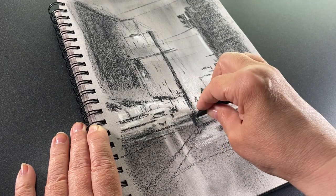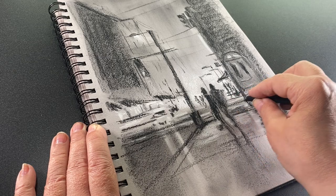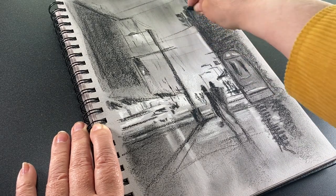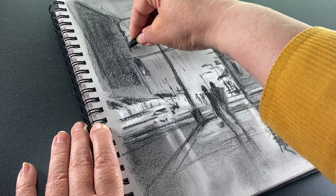I have started with a sketch in Conti crayons — they are Conti sticks, kind of a chalky charcoal type of thing. They might come in more colors than this, but I have black, white, and sepia. I'm just using the black and white here.